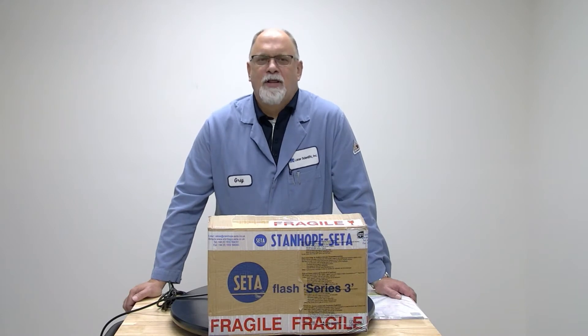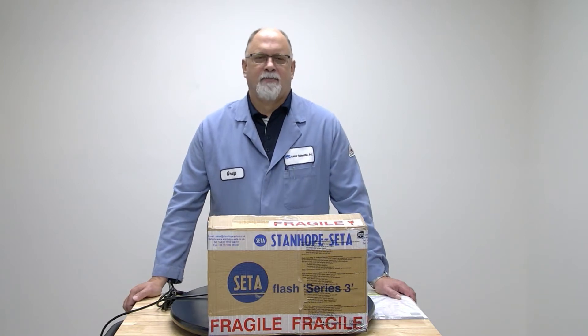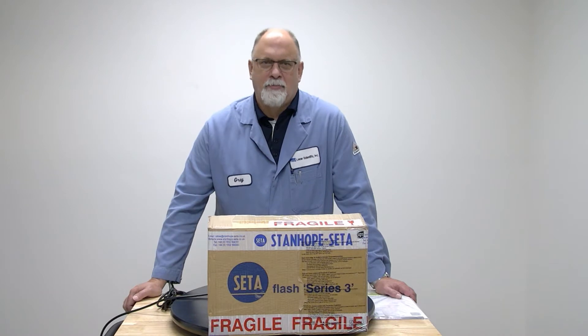Hi, I'm Greg Lazarczyk with Lazar Scientific, and welcome to another edition of Flashpoint Fridays. In this video, we're going to discuss the setup and overview of the CETA Flash Series 3 Active Cool.